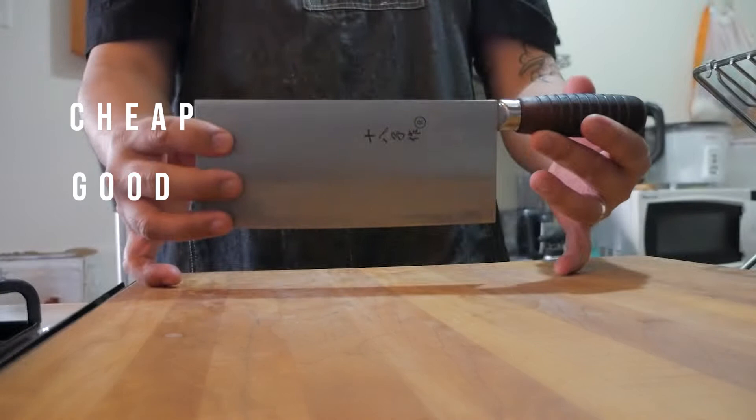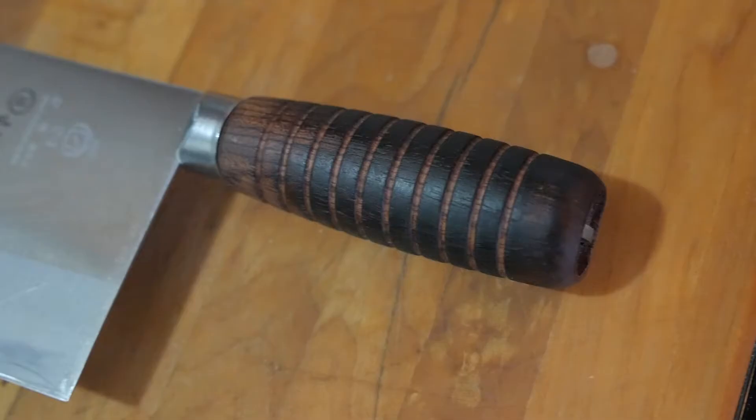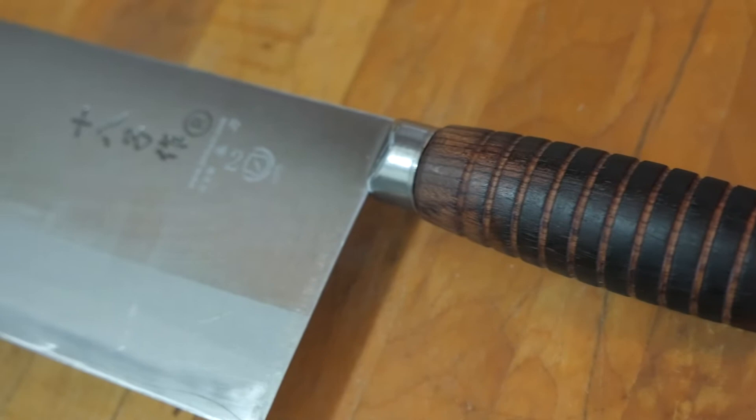I'm a believer of cheap, good, and quality. And this cleaver ticks all those boxes. It's one of the most beautiful knives I've purchased at this price point. I've used this just about a year and change. Nothing too drastic on it, but let's go over some details.